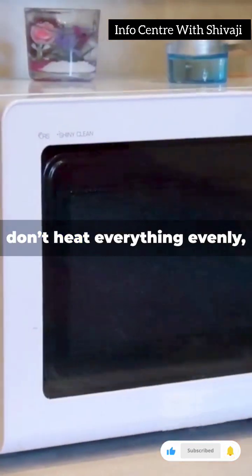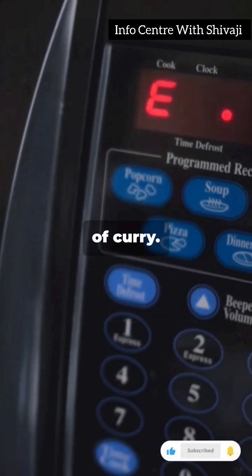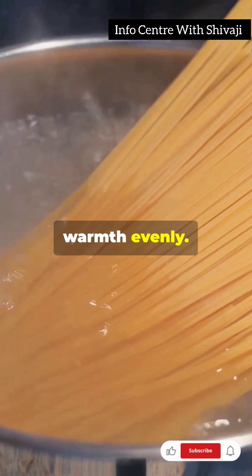But these waves don't heat everything evenly, which is why you might find a cold spot in your hot bowl of curry. Give it a stir midway through heating to spread the warmth evenly.